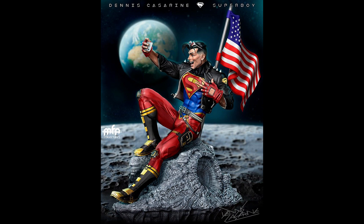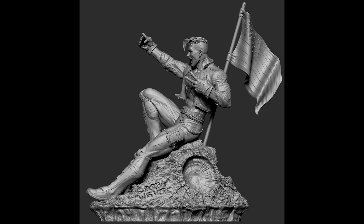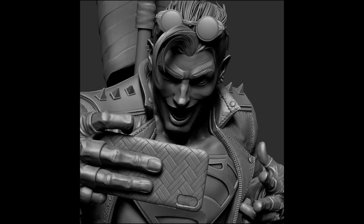Next, we have some updates from MFA Collectibles. First, this Superboy just went on pre-order. Superboy is sitting on some rocks on the moon and is taking a selfie. The scope is really nice — it has a lot of textures and details.